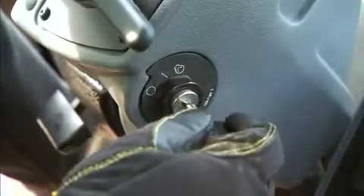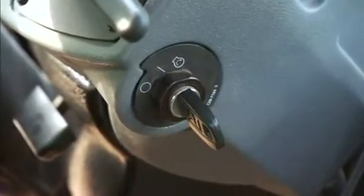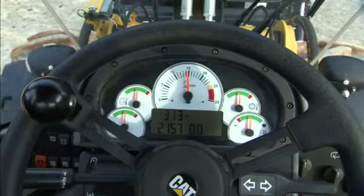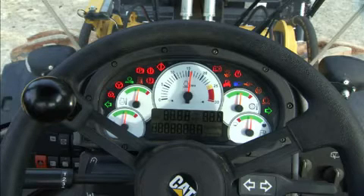Insert the key and turn the switch to the first position. Let the auto diagnostic system cycle, crank the machine and let it warm up. Watch the gauges and cycle the controls. Make sure they function as you expect and as intended. Note the different warning indicators.